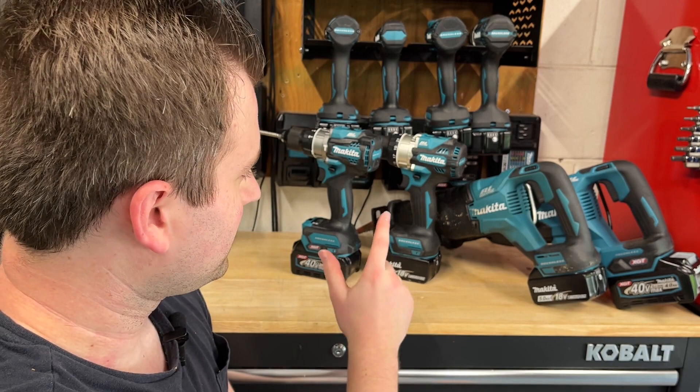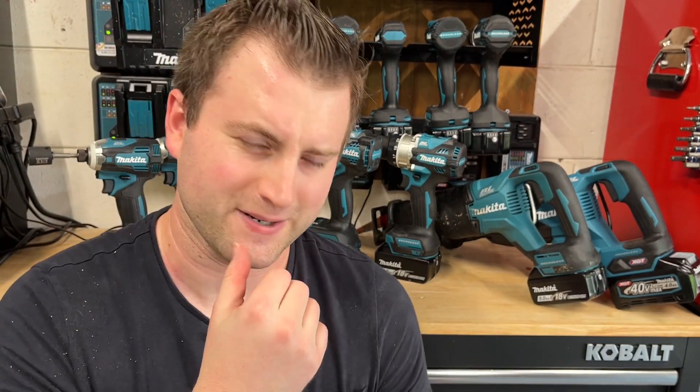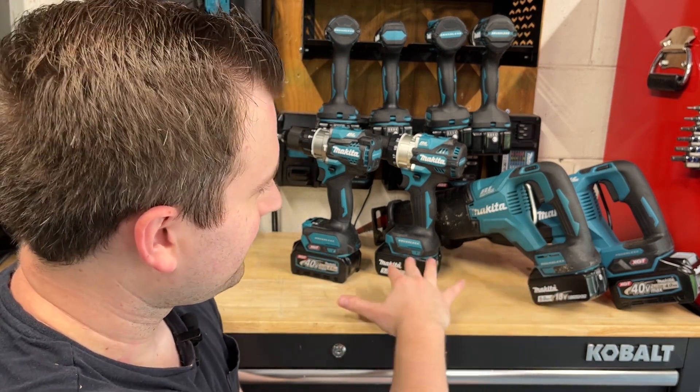One of the biggest differences you're going to find between these tools is price. I picked up the XGT drill and impact with two batteries and a charger for about $222 at Home Depot — waiting for deals like $100 off or a free battery helps. A lot of my LXT tools I bought on eBay or at holiday sales. XGT tools are historically pricier than LXT tools because they haven't been on the market very long and there's virtually no used market for them yet.